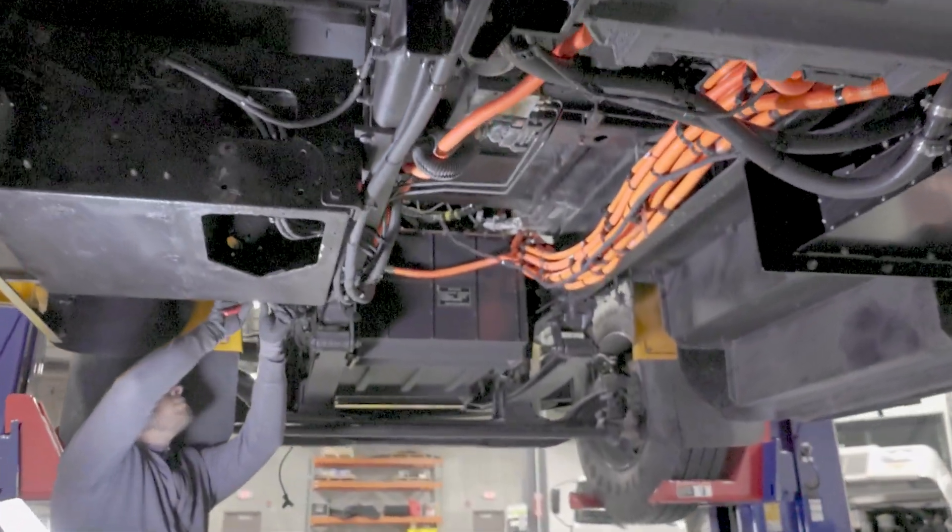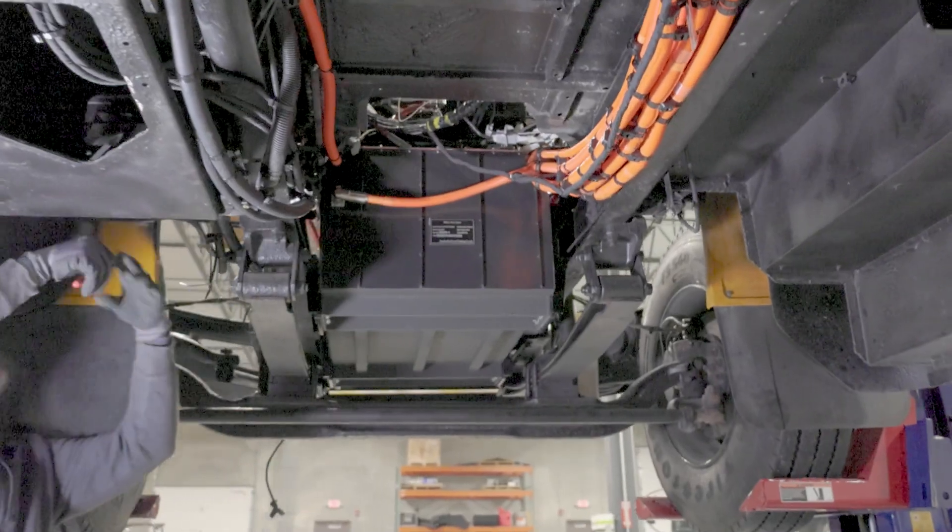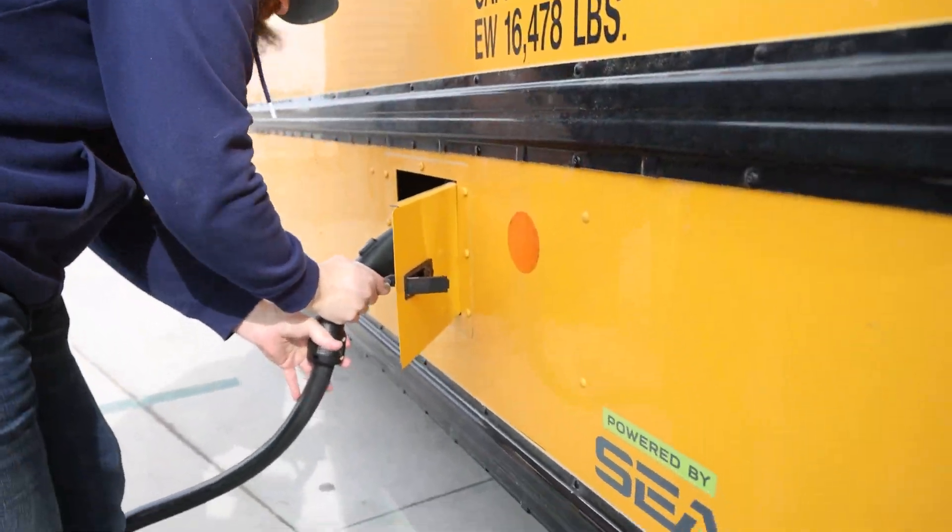We replaced that with a battery electric powertrain, which is zero emissions. If you see 'Powered by C-Drive,' it'll be a battery electric vehicle.